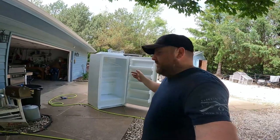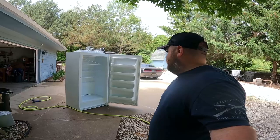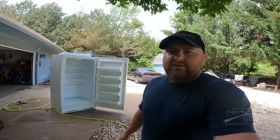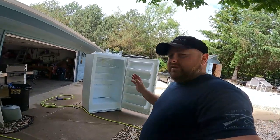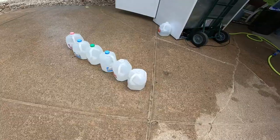Never mind the deep freeze over here — we lost it a couple weeks ago and had to empty it out. It'll be interesting to see what all those deep freeze contents do for the compost pile.